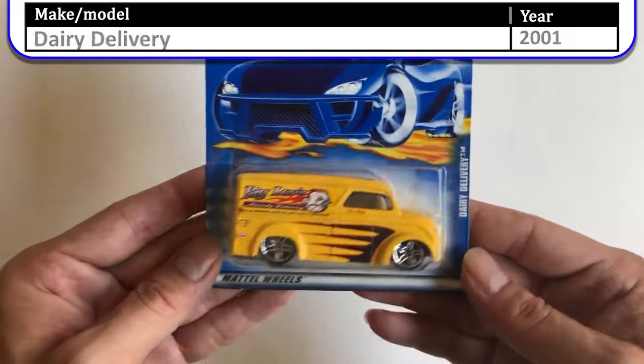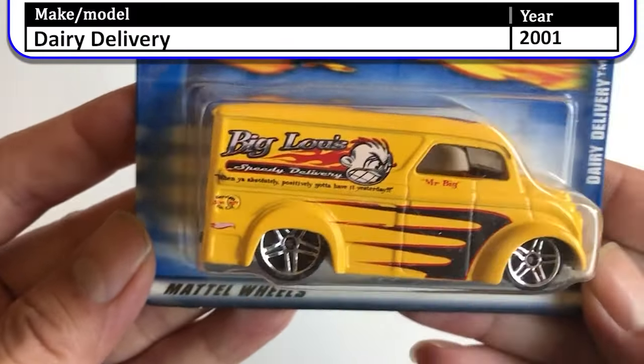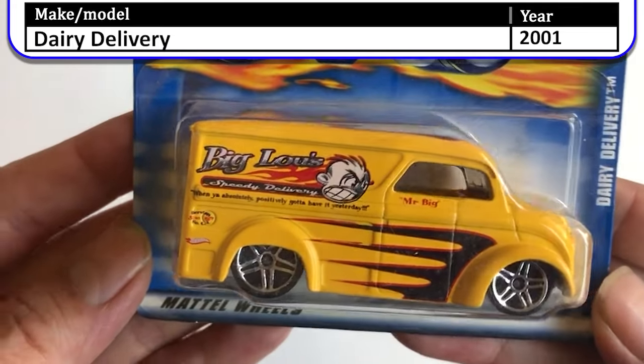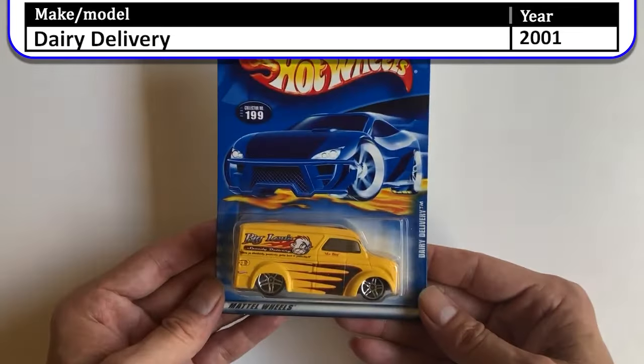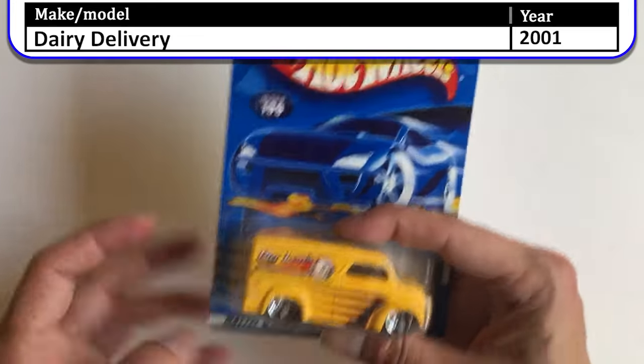Here's a really cool Dairy Delivery — 'Big Louis Speedy Delivery, Mr. Big.' Neat looking car. I really like these dairy deliveries — they just have such girth to them. Heavy and low, just a cool car.